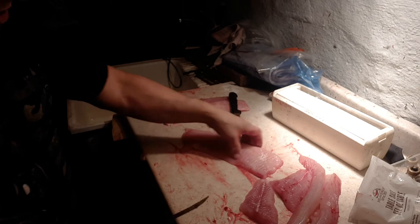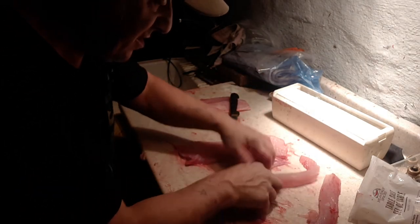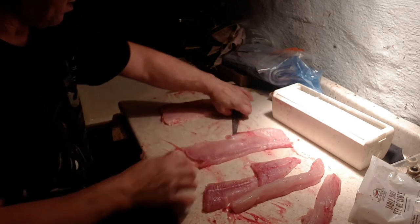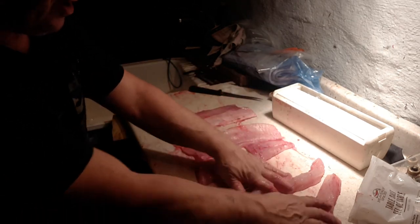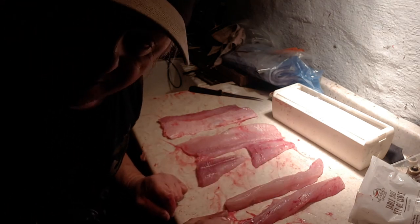I'll do that with the other piece too, but you end up with five or six fillets — two, three, four, five, six fillets of boneless pike. And that's how you do it.